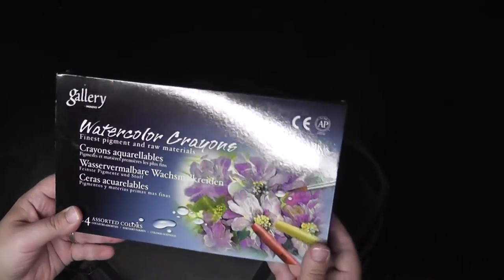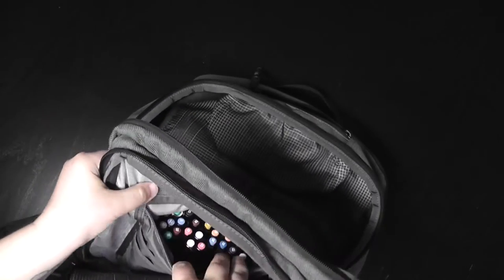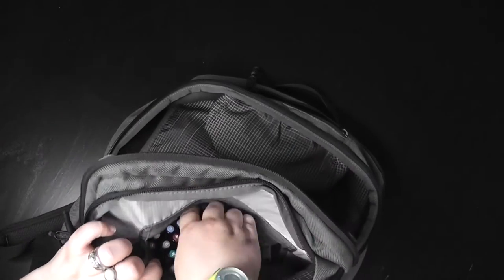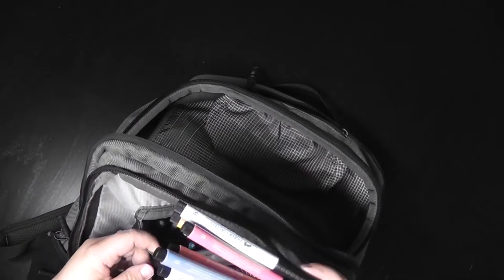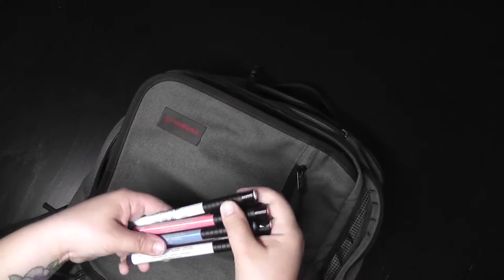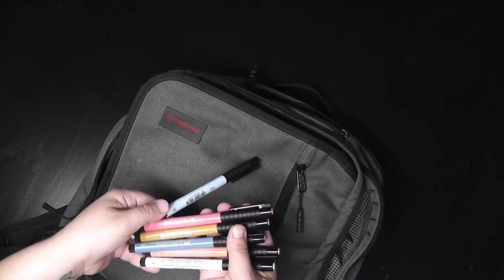I brought some watercolor crayons, and then inside there are all these awesome pockets. I brought — it's kind of embarrassing how many I brought — all of my Faber-Castell Pitt Artist pens and my brush pens, all in this little pocket.